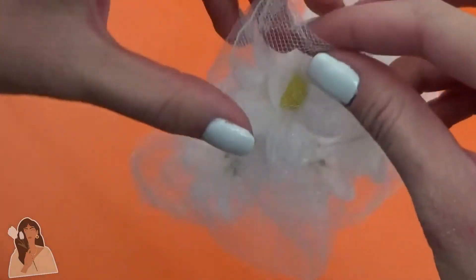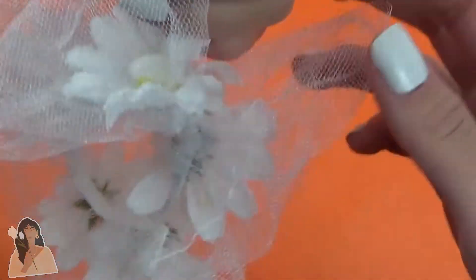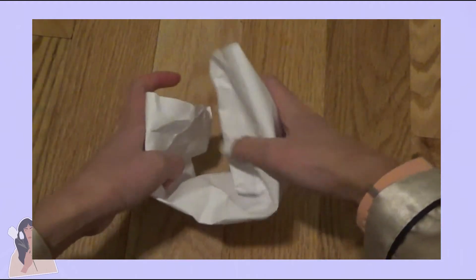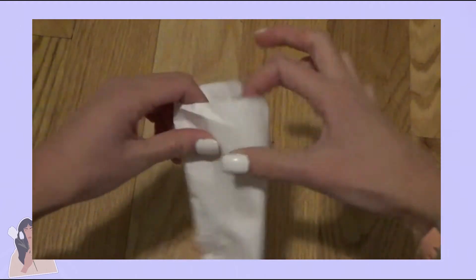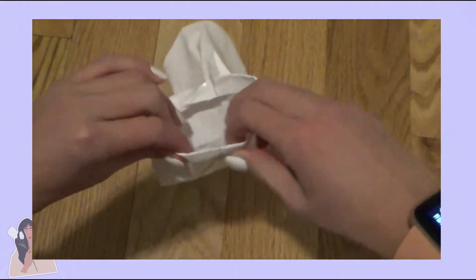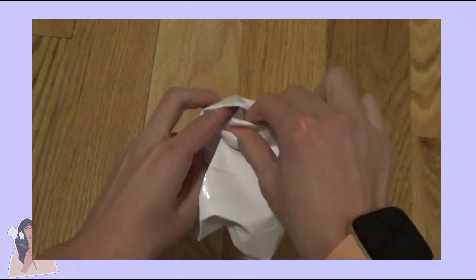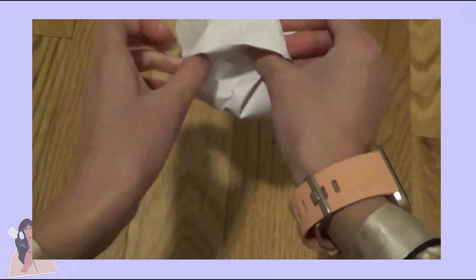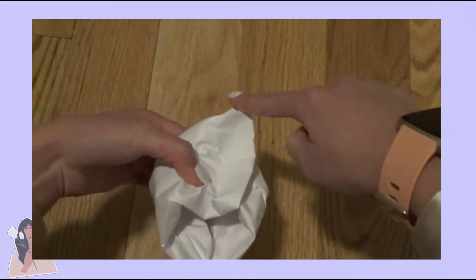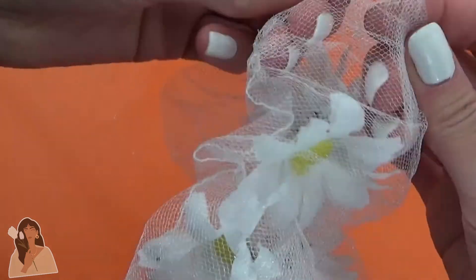Alright y'all, now the final step. We just need to close up the scrunchie. It's a bit hard to show with the mesh, so I'm just going to use this piece of paper as an example. So this is the tube of our scrunchie — it's rounded. What I'm going to do is fold each side of our tube in like this. Then you want to put one of the ends inside of the other end like so. And lastly, just sew straight across right here. Don't worry about going through the other side because it's going to be a lot different with the actual fabric. But yes, just do that and then you're done.